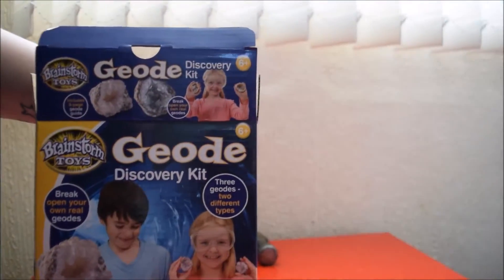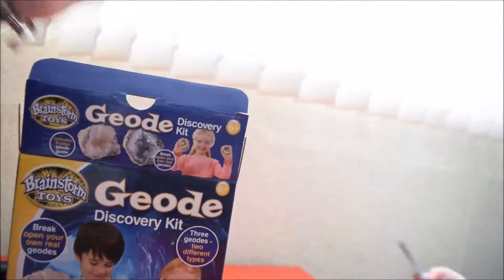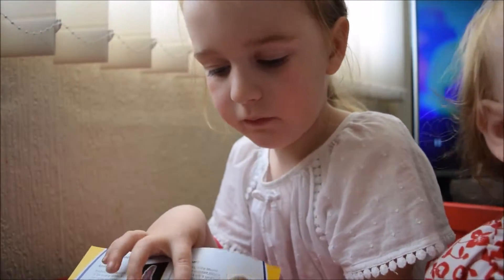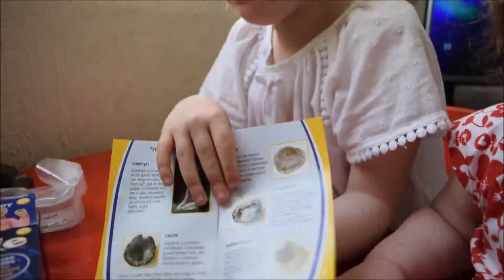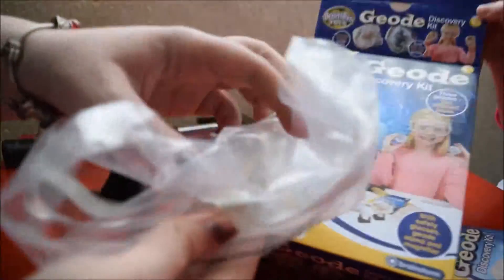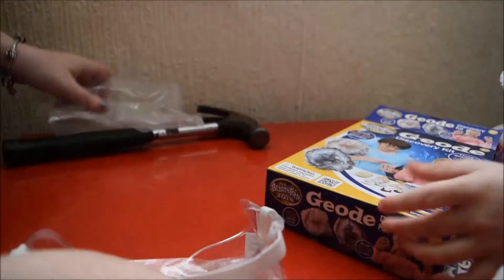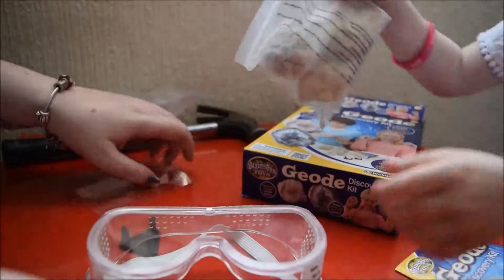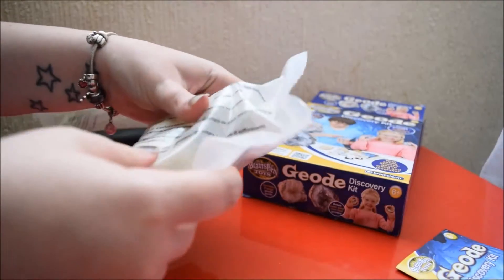Gracie is going to be my assistant, aren't you Gracie? Yep. And there's different ones we have. They have some goggles and things. And we've got this — it looks like a snail inside it. Inside the box we have our safety goggles, a magnifying glass, three different geodes. I'll wear this, okay?